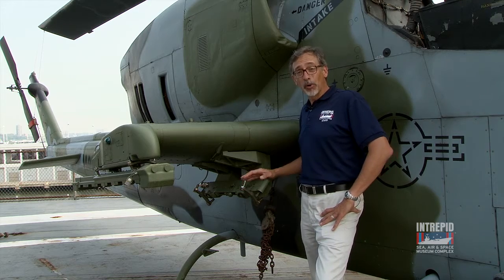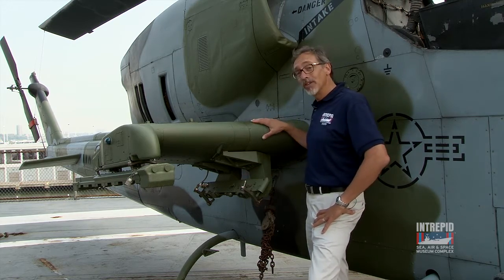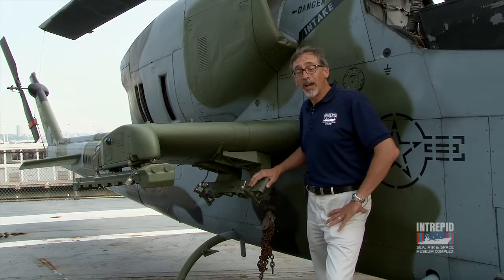One of the big differences between the Cobra and the Huey, other than not being able to carry a lot of troops, were these stub wings. You'll notice on the stub wings there are hard points where you can mount rockets and missiles.